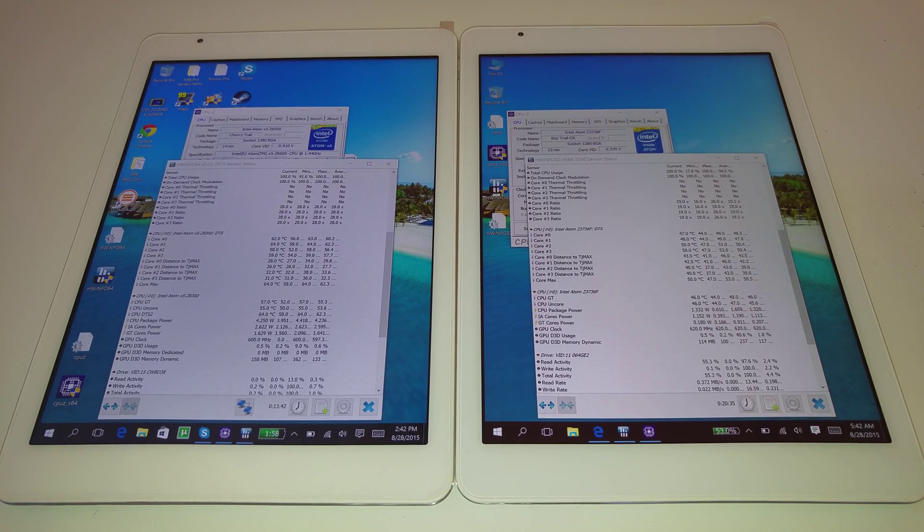Chris here from Tech Tablets. I've been running a benchmark — the stress test on CPU-Z — on both the X98 Pro with its Cherry Trail Atom and the Bay Trail X98 Air 3G on the right.